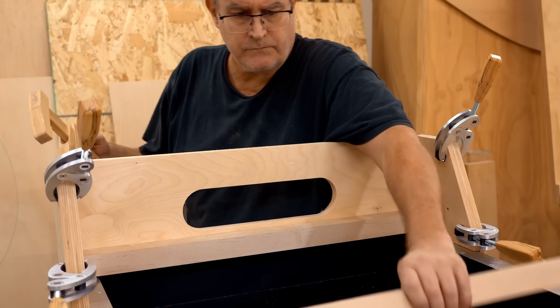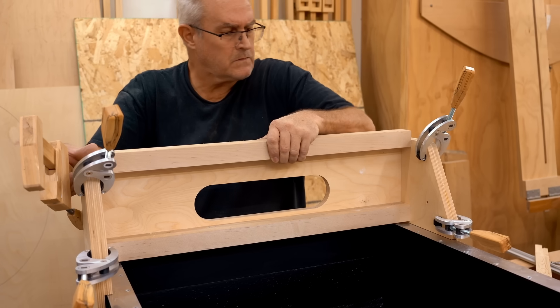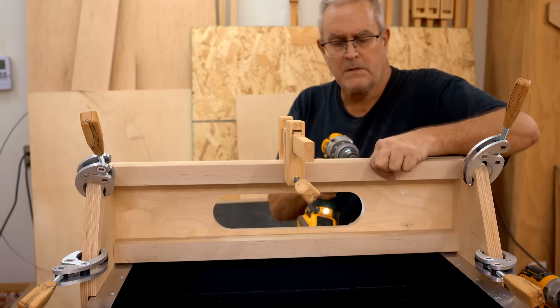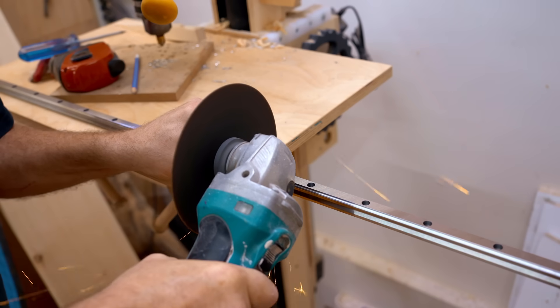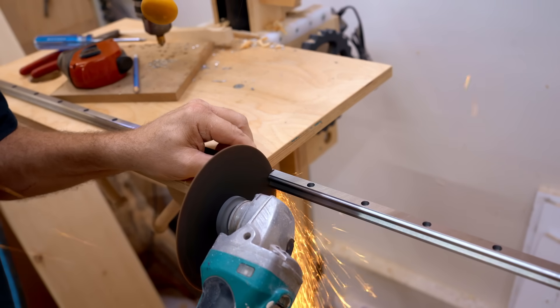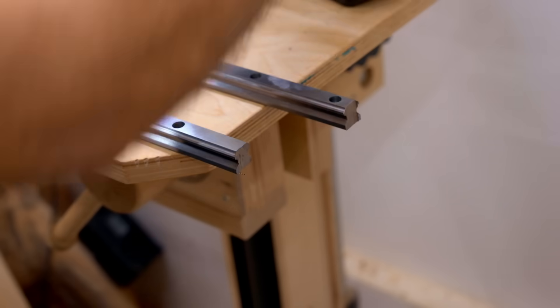I get the top one put on the same way — get it located, get a clamp on there to hold it, then drive the screws. With the majority of the gantry assembled, I can get the linear bearings put on. I'm cutting those to length using my angle grinder.